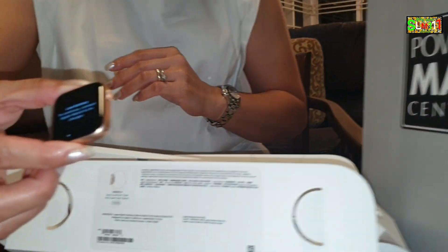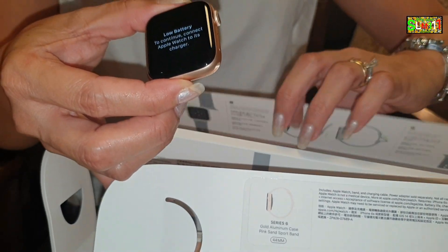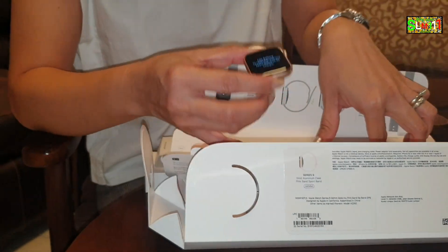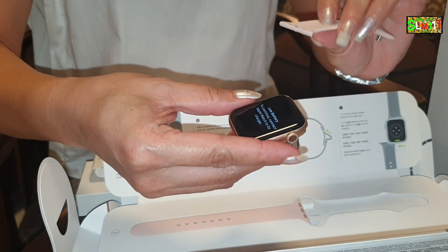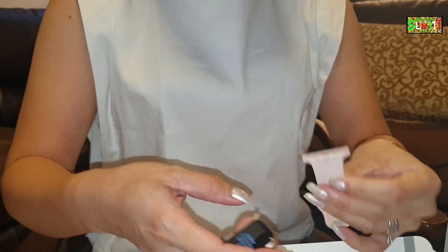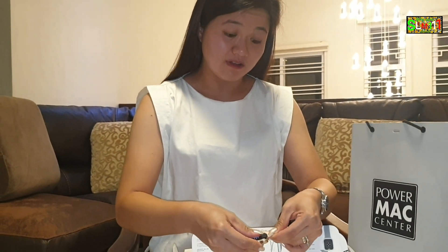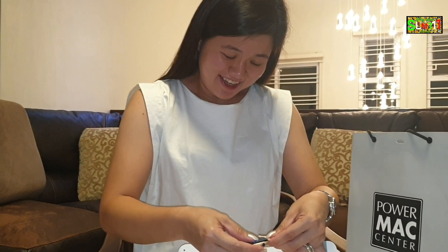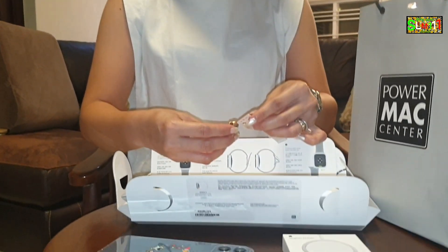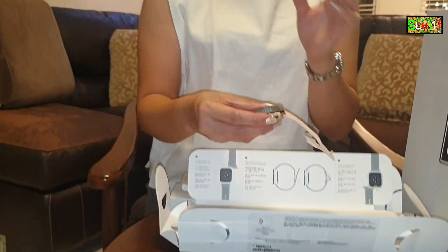Paano ba magkabit? Wait lang. One hour later. Sorry guys, hindi namin alam paano ilagay yung band. Pinag-aralan muna namin. Sorry naman. Ito na siya — napag-aralan na namin. I-slide lang pala siya. Diba? Take two — iyon! Nakuha na rin.